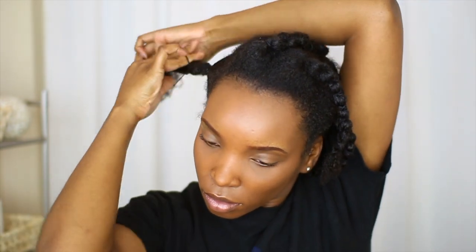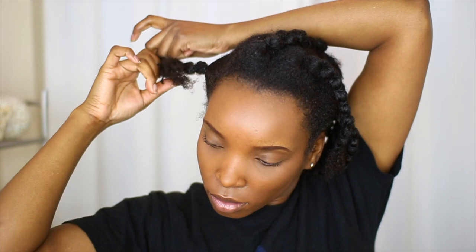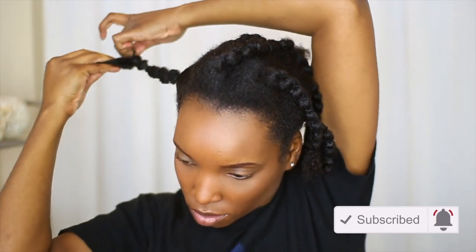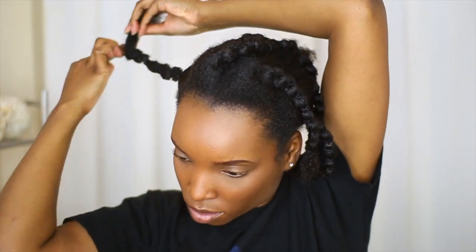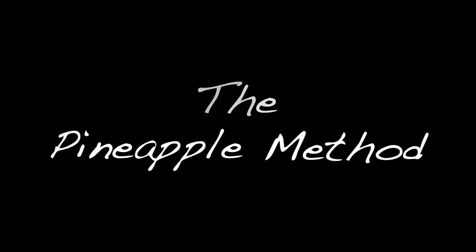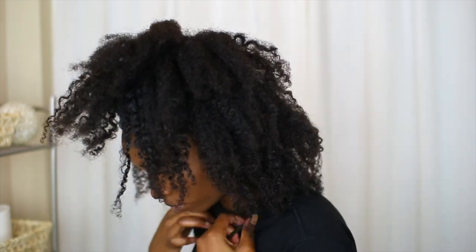I'm repeating the process here, but I also have a more detailed video that I'll link above and in the description box. I then gather each banded section and secure them with a hair clip before adding my satin bonnet. The final method I'm showing you is the pineapple method.